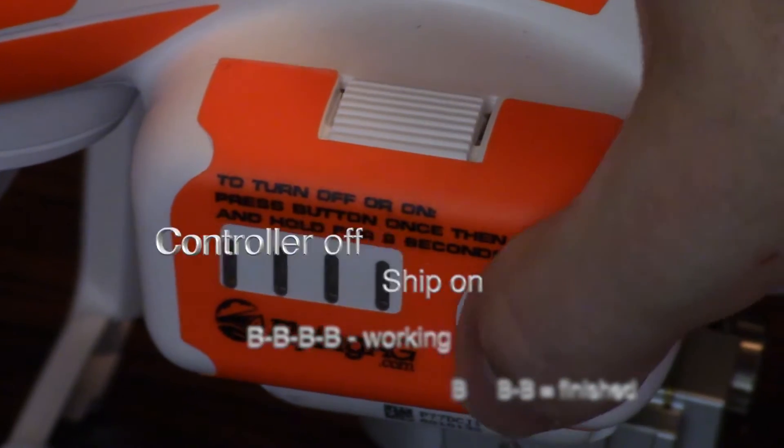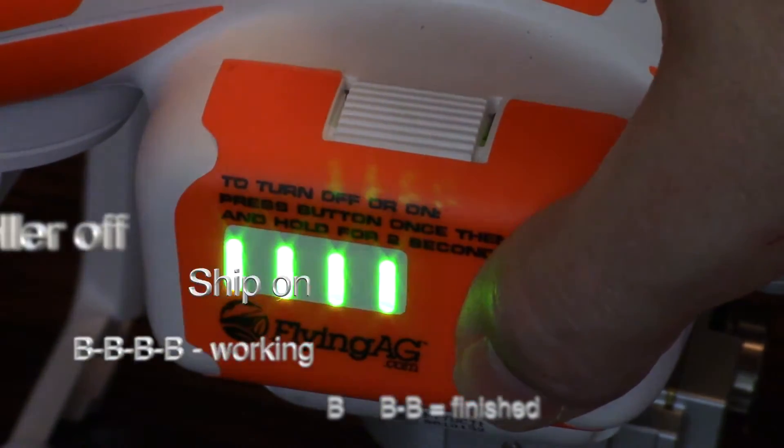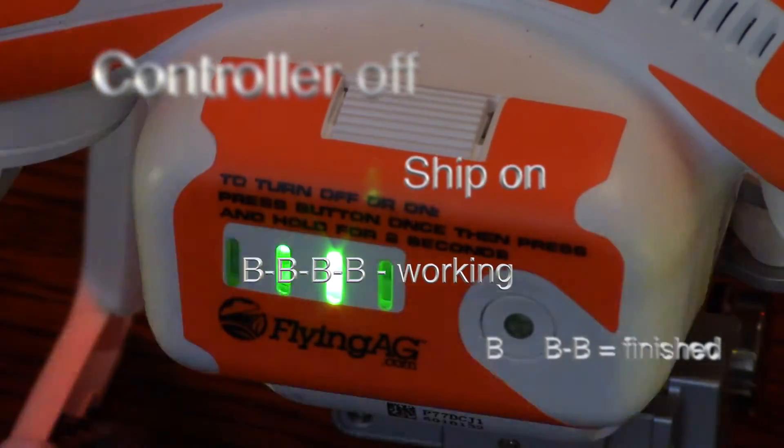Controller off, power on, listen for the beeps, watch the battery lights blink, wait for the final beeps, and then you're done.